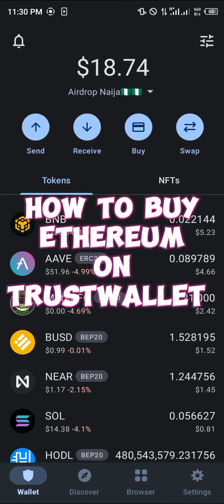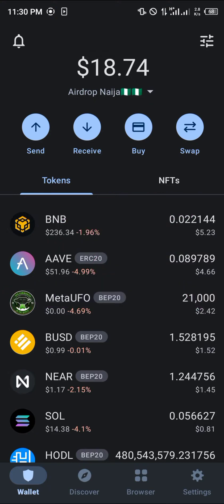Hello guys and welcome to another quick tutorial video. In this short tutorial I'm going to be showing you how you can simply buy Ethereum on your Trust Wallet. Our first step is to use the toggle at the top right corner of the screen.